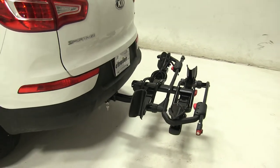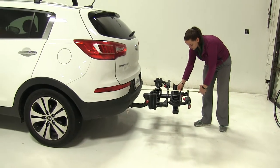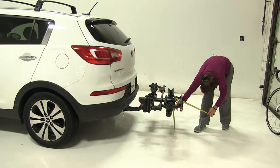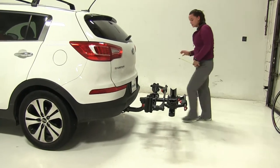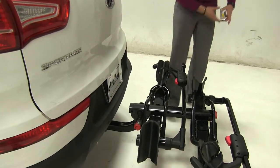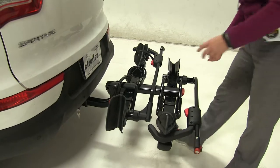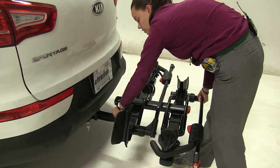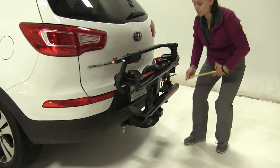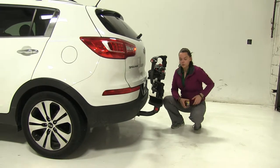Now we can take a few measurements. First is going to be overall what we're adding to our vehicle — it's going to be about 27 inches. Ground clearance is going to be about 15 and a half inches. And our closest point is going to be about 2 and 3 quarter inches. Now we do have the option to fold this bike rack up against our vehicle. Pull out on that pin once again — our bike rack folds up, and this is going to be great for close quarters situations like parking because we're only adding about 8 inches to our vehicle.